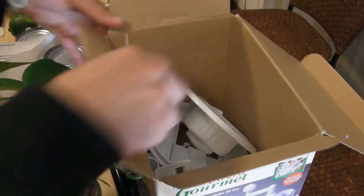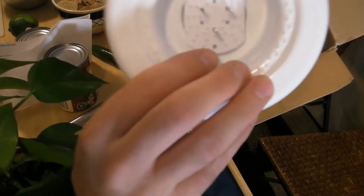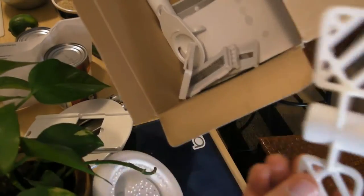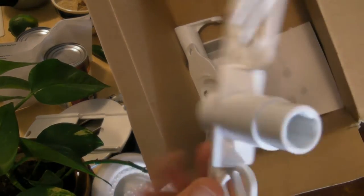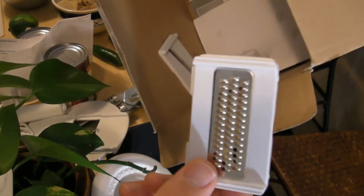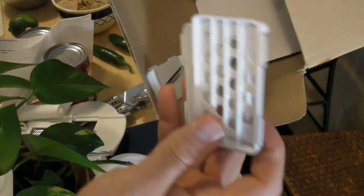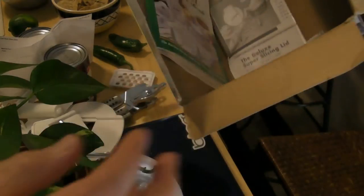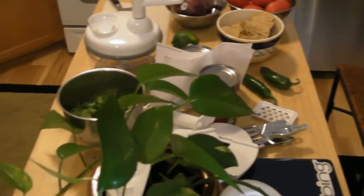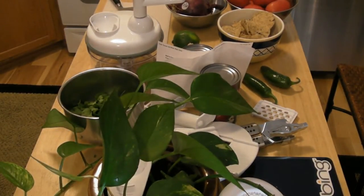This product comes with all the attachments you see here. You got this thing, a little thing that you can beat your eggs with, a cheese grater, these things, and this. Plus the construction booklet. I'm not going to be using all that today — just the blade that will chop the vegetables for the salsa. So let's get started and make the salsa.